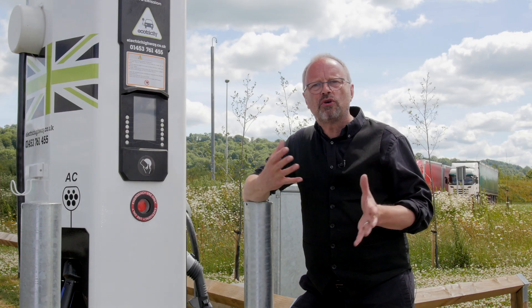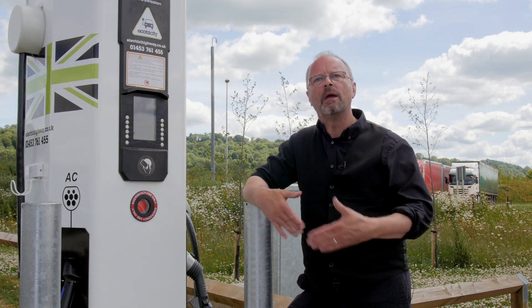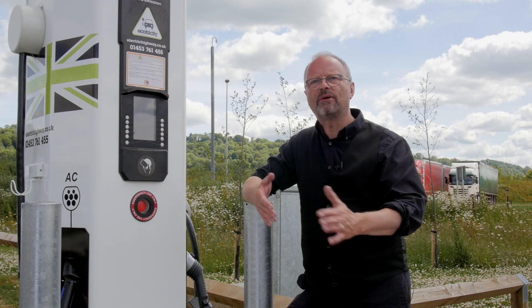Number three: if you can help someone who's having trouble plugging their car in and you're there, then do help them. Be generous — show them how it's done and explain how the system works.